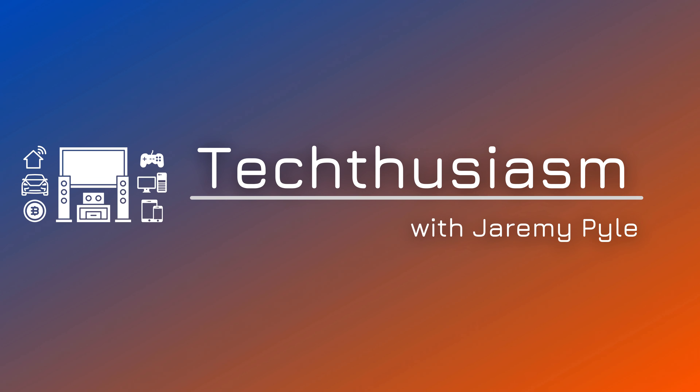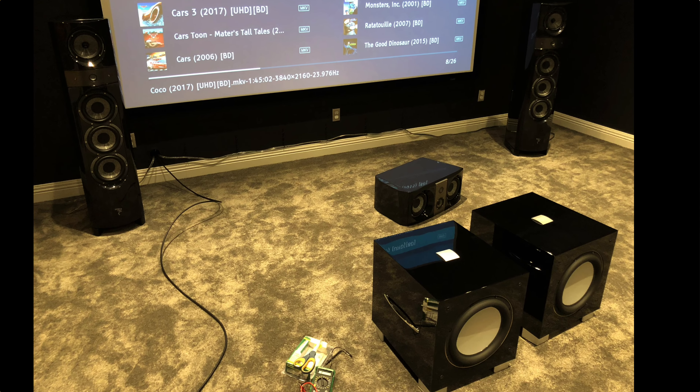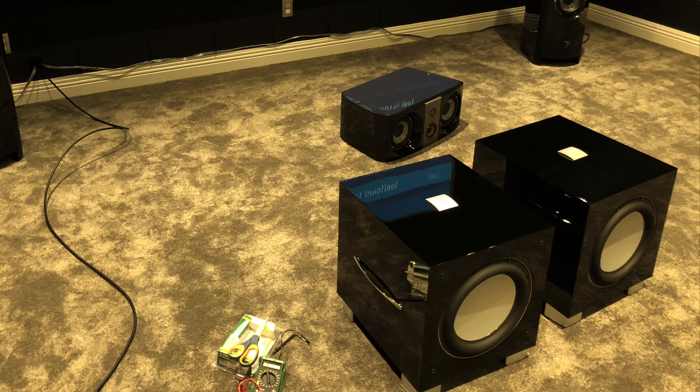One of the elements that's changing in Pile Home Cinema 2.0 is subwoofers. When I did my theater space three and a half years ago, I made specific choices about what speakers and subwoofers I purchased. I originally chose two REL S5SHO subs to match with the Focal 1038BE towers that I'm running in the front of the room.